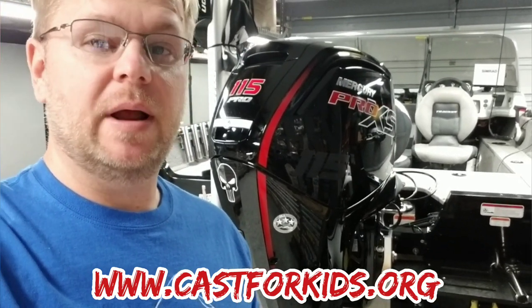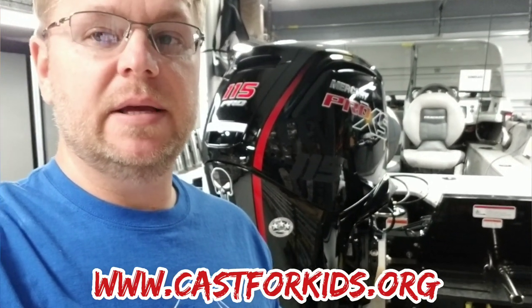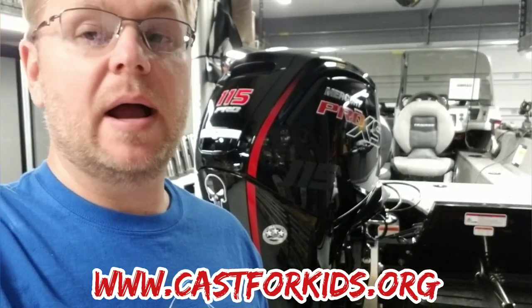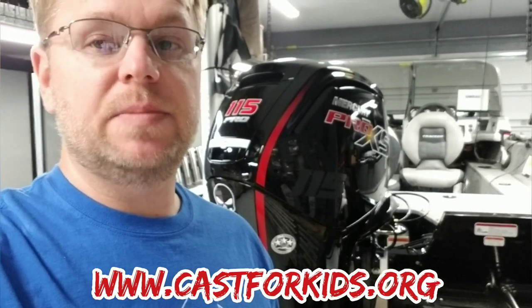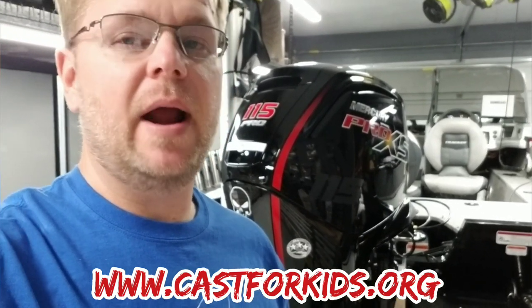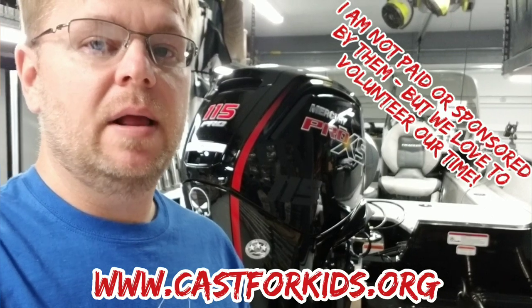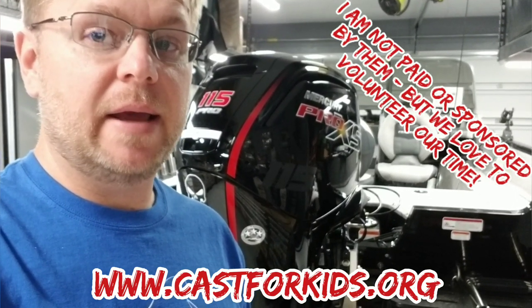Mr. Garage here. I wanted to close out the video really fast with a promotion about my t-shirt and the organization it came from — Cast for Kids. If you guys have a boat and it's safe and you have the time, look up to see if there is a Cast for Kids event in your area. You're not going to be sorry. It's just an amazing experience — they put on a heck of an event and it's going to get kids out fishing, doing things that they may never have the chance to do again. Cast for Kids — look it up online.